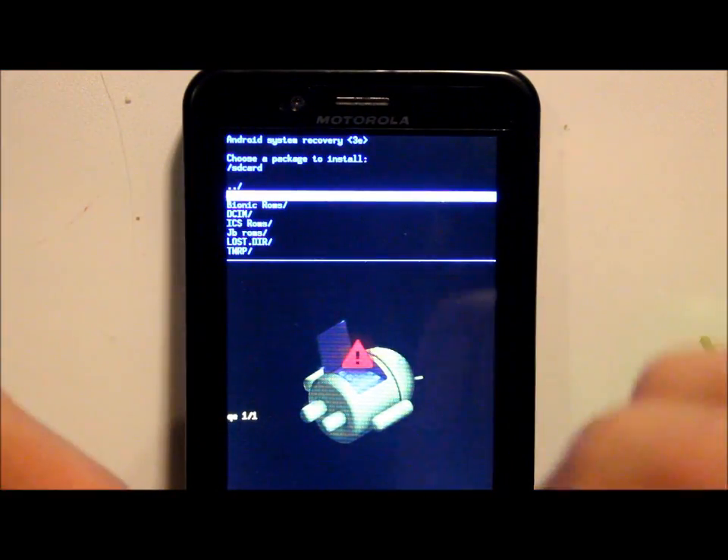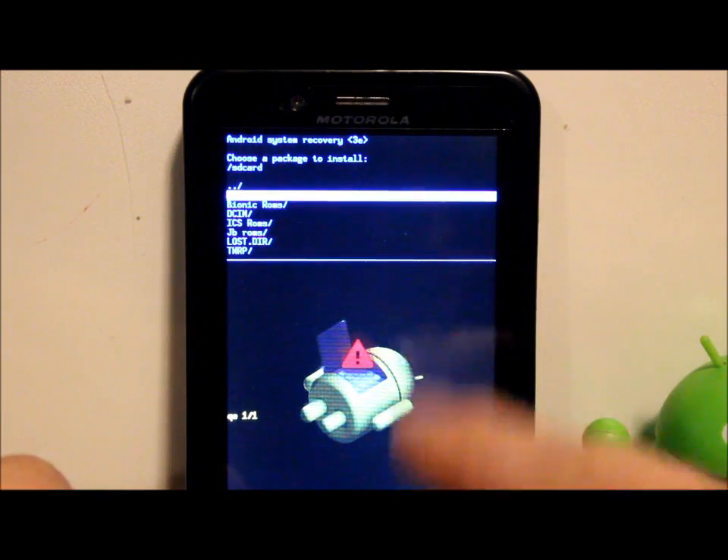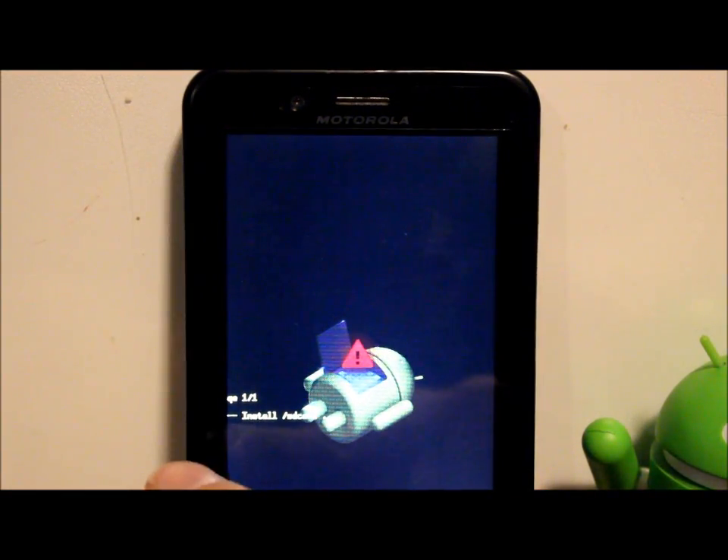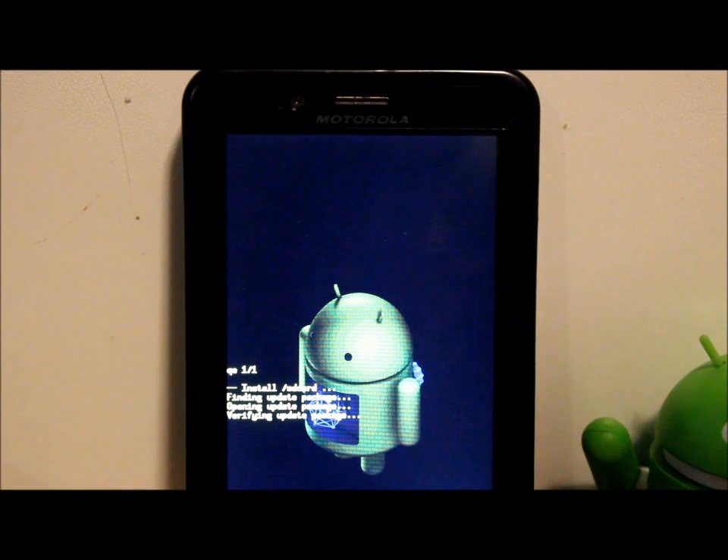Scroll down to find the zip file — I put it in the main root default folder. If you put it in a subfolder like Downloads, you'll need to navigate to it. Hit power to select it and it will begin installing from SD card. This process is going to take anywhere from 10 to 15 minutes, so I'll pop in and out to give you updates.